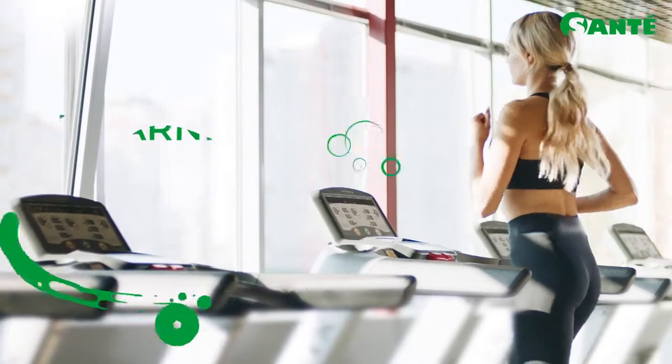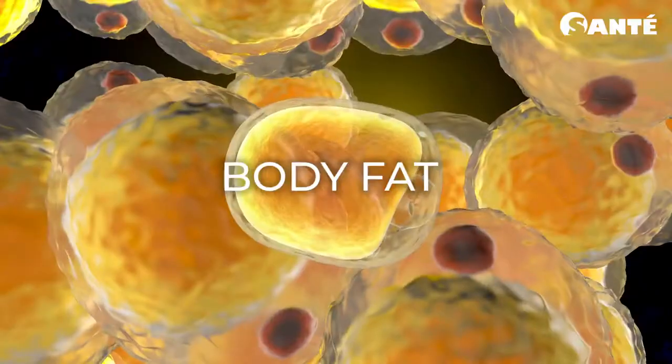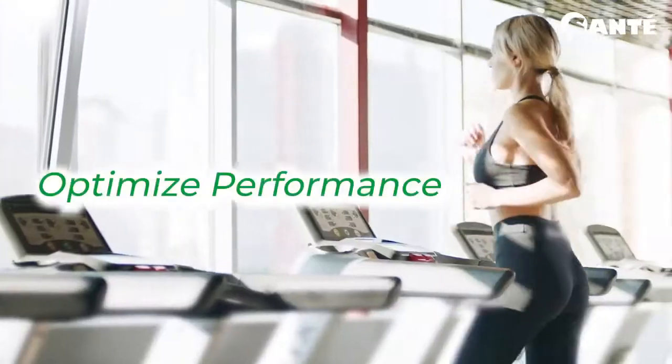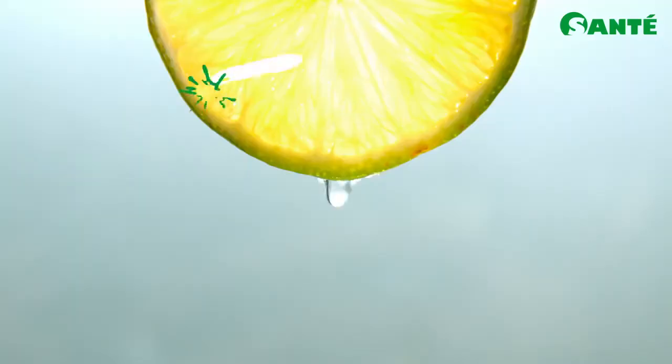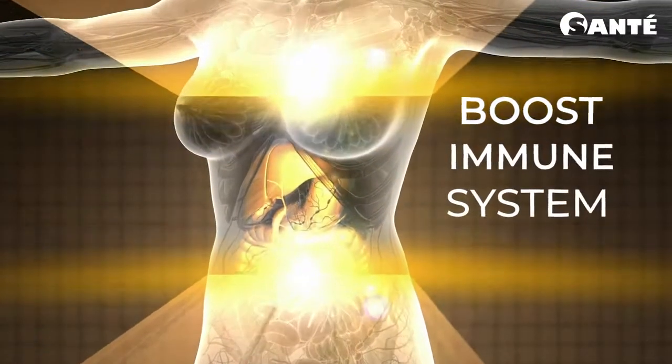Fit & Trim has L-carnitine, which turns body fat into energy, optimizing performance. Catechins and green tea trigger weight loss, while lemon provides many benefits including boosting the immune system and promotes hydration.